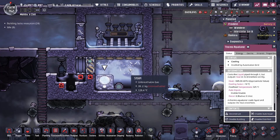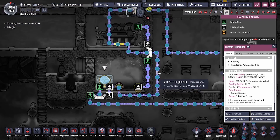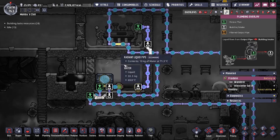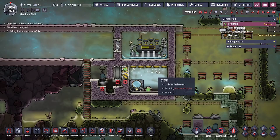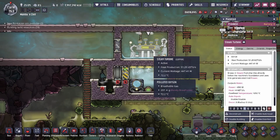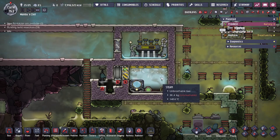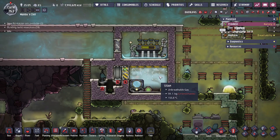This is the standard steam turbine aqua tuner setup for cooling down areas with liquid, and this is the typical configuration to maintain it so you can always be running as long as you have power. One caveat: you need steel for your aqua tuner, and the steam turbine also requires plastic. So this build does require more advanced resource selection — you do need steel and plastic.